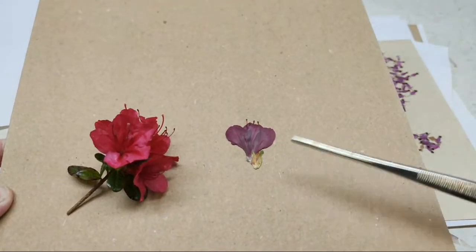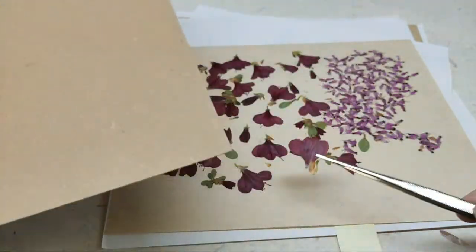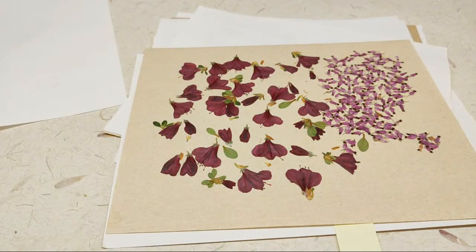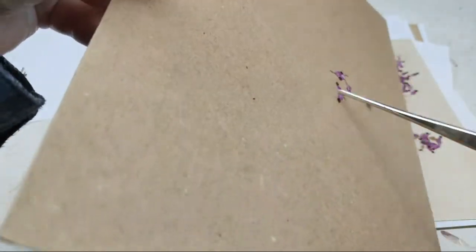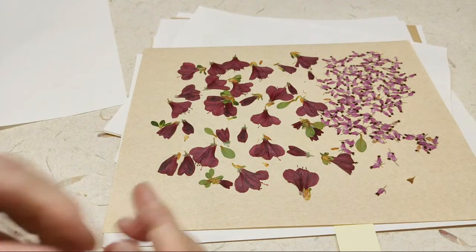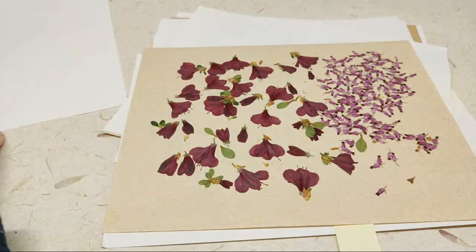So try it — some don't press as good as others, but I know that this one does. These are the Heather florets, which you've probably seen in some of my other videos. They're really good for miniature work. I just strip them off of the little cluster.